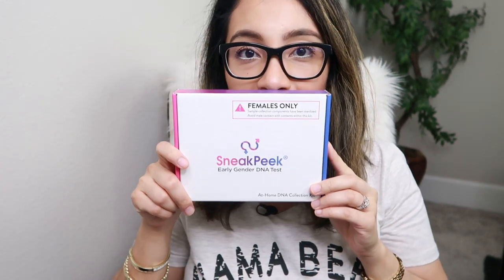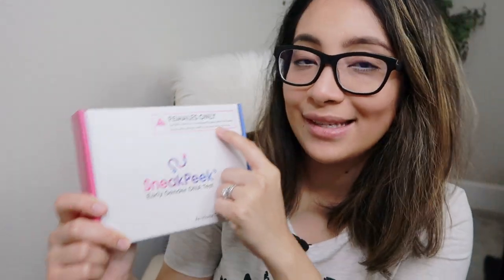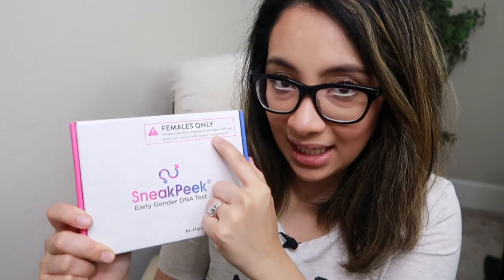So this is what the box looks like. It says here: females only. Sample collection components have been sterilized. Avoid male contact with contents within this kit.